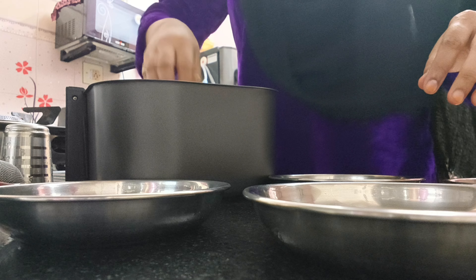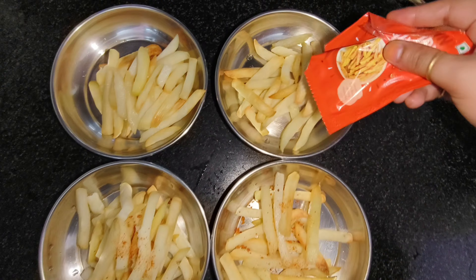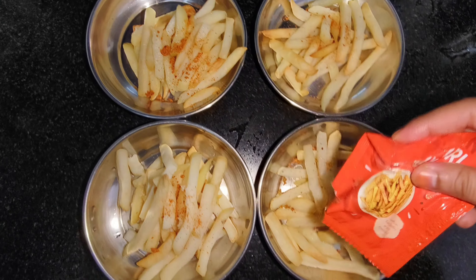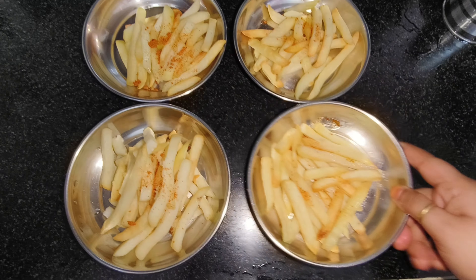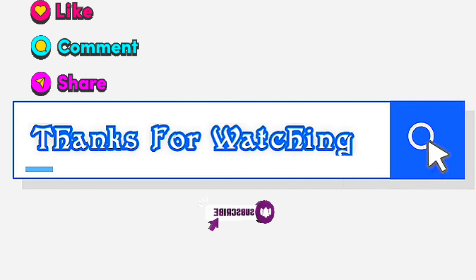I liked making this food and also made fries for the kids. I'm thinking of wrapping up this vlog now. Inshallah, we will meet again in a new video. Inshallah!